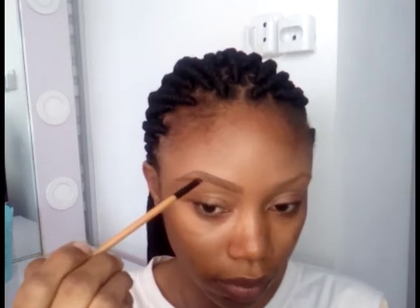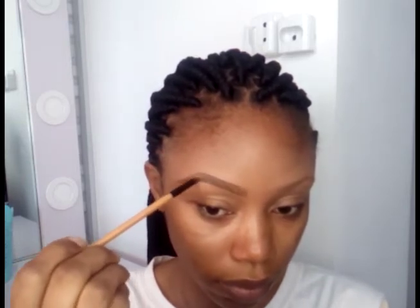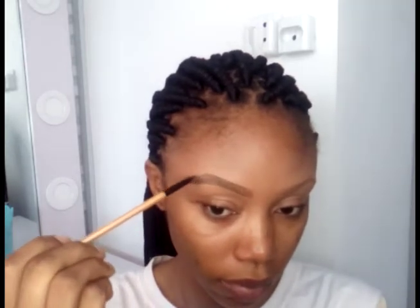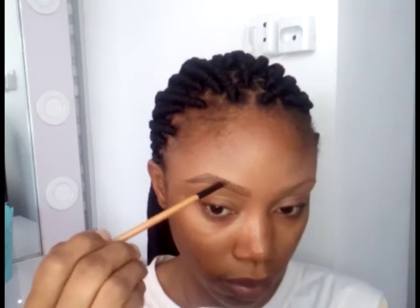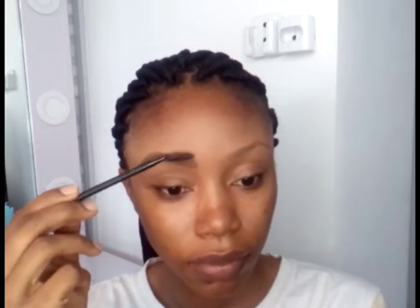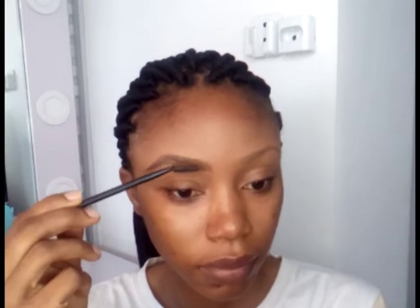Towards the outer part of my eyebrows, I like to make my eyebrow thicker at that point because I like the ombre effect, where the beginning part is a bit lighter and towards the end it gets slightly darker. After that I'm going to use my spoolie just to brush out the gel and make sure it's evenly distributed within the eyebrow.